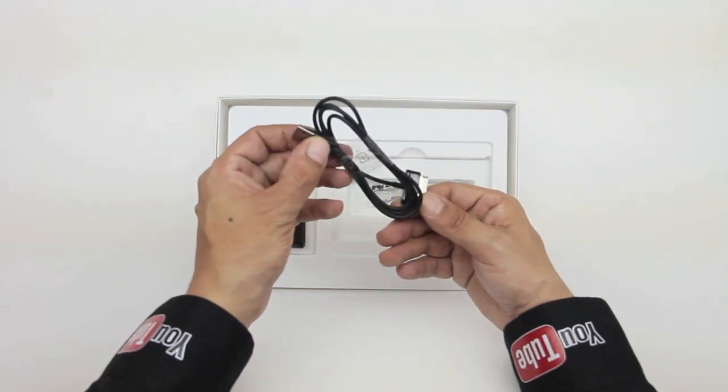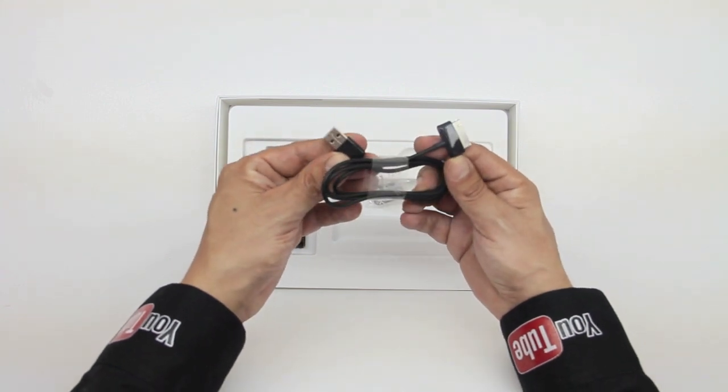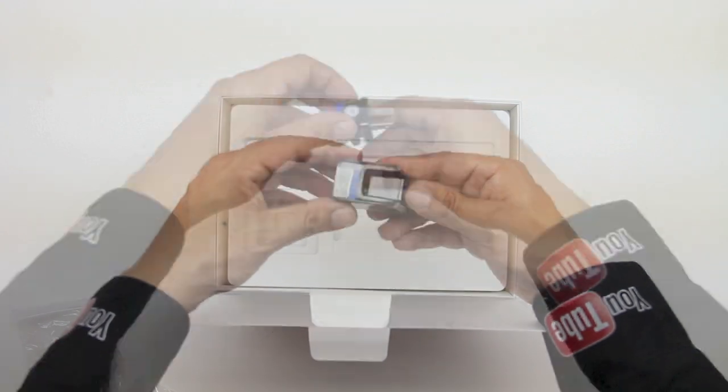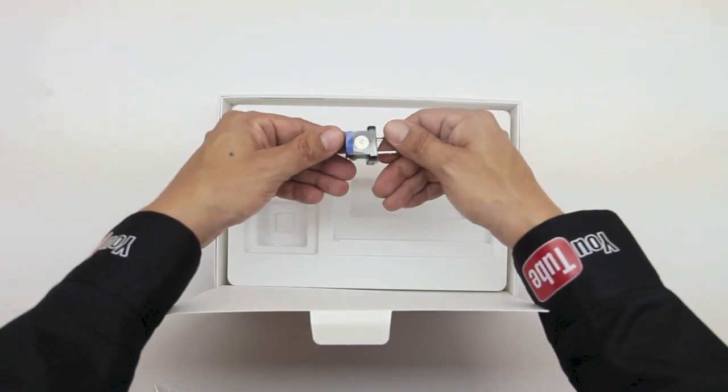Here we have our power cord that looks similar to a 30-pin connector from Apple. Here is our charging brick that is included as well. We also have two pieces that click together to make the charging cord for the AC power adapter.